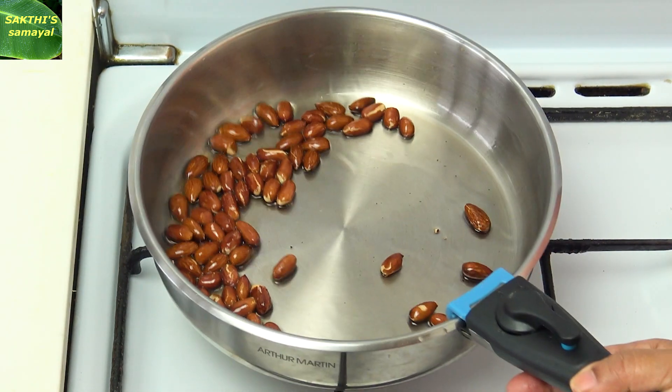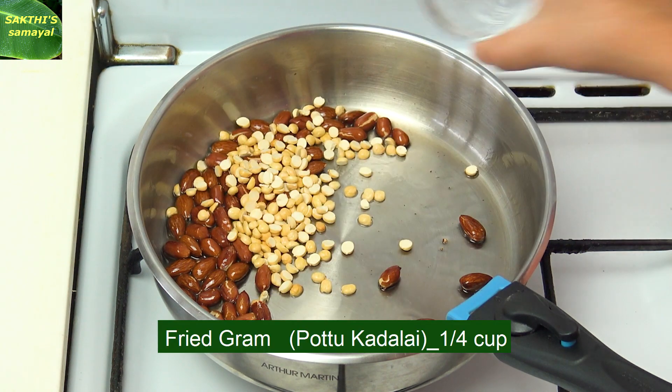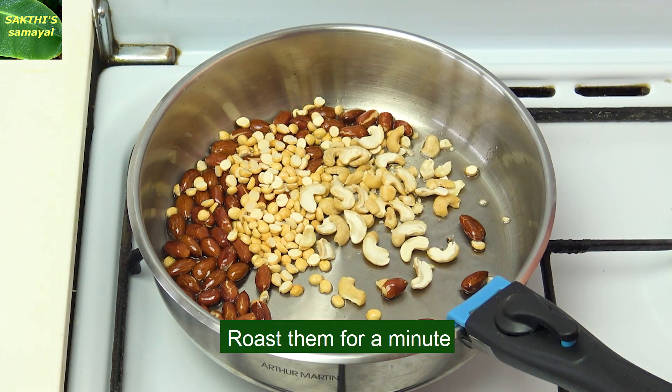Now that side is done. Now add a cup. Add 3 tablespoons. Now add 2 tablespoons.